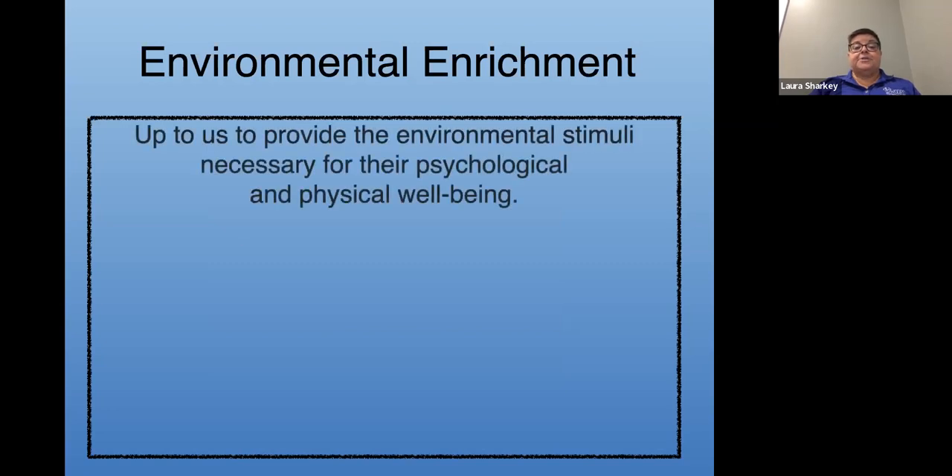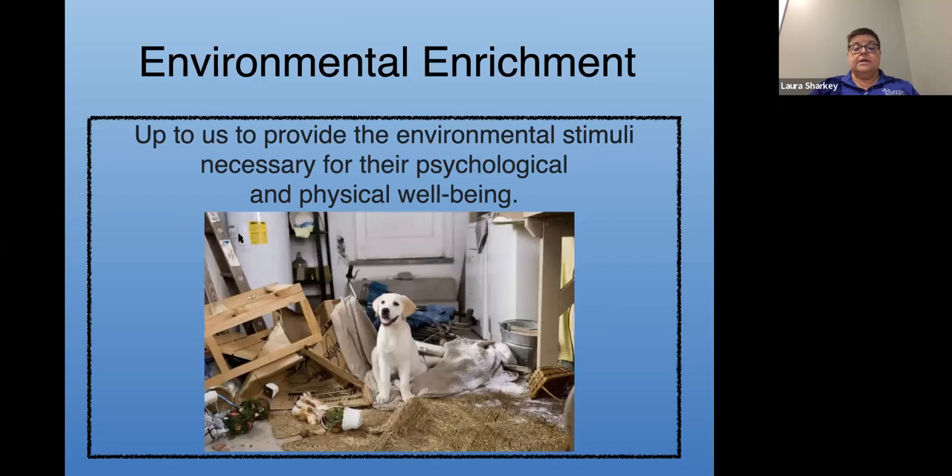They can't curl up with a good book on a rainy afternoon. So what does your dog do all day? A lot of dogs are bored and waiting for us to provide them with some sort of environmental enrichment. It is up to us to provide the environmental stimulation necessary for our dog's psychological and physical well-being. Because if we don't do that, there are some serious consequences — they might create some activity on their own.